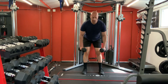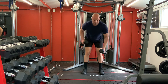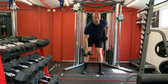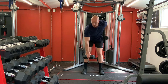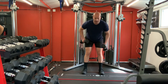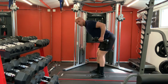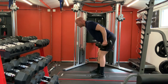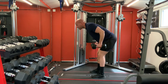Alright, carry on with your back - bend your knees, lean forward. Hold your dumbbells. One, two, three, four, five, six, seven, eight, nine, ten. Back straight - one, two, three, four, five, six, seven, eight. Great. Carry on with your triceps - arms up, push back. One, two, three, four, five, six, seven, eight, nine, ten.